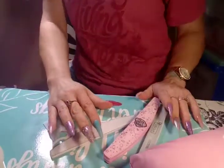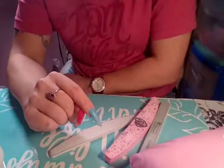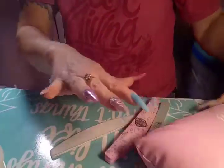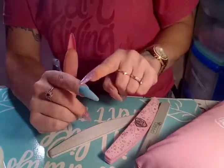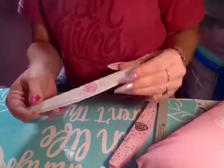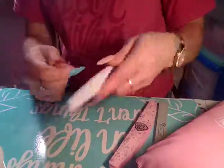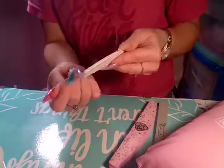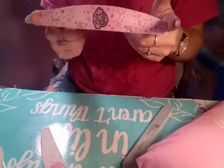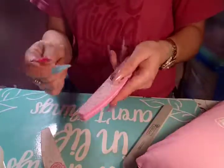Hey guys, this is part two of me redoing my one nail that broke. I hit stop because I was at the point where I was going to start filing the nail, so that takes a little while. I used my Naio Couture 100-grit file and just filed it, got it as smooth as possible, got out any bumps and lumps. Then I used my Naio Couture smoothie buffer and that helps smooth out any ridges.